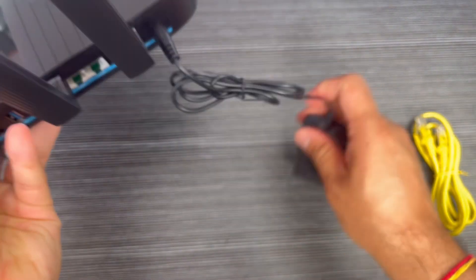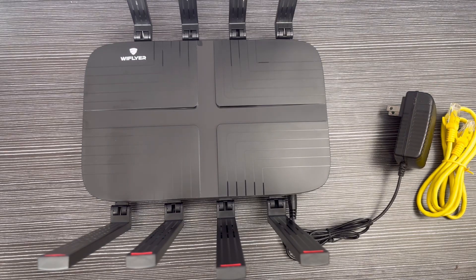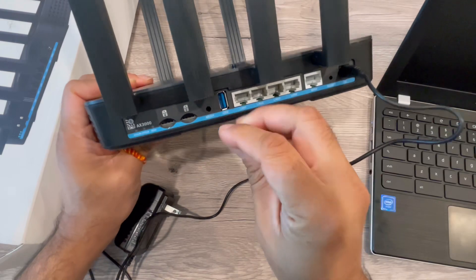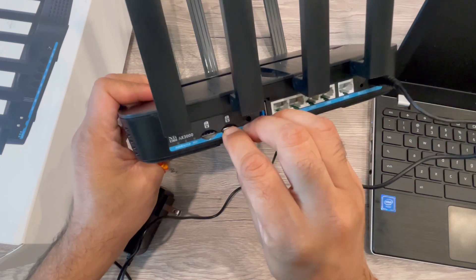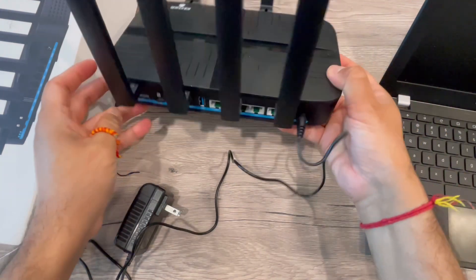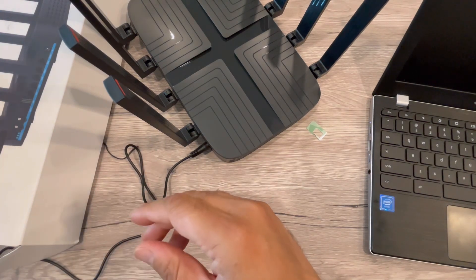The power adapter comes included, and you can put two SIMs in it — SIM 1 and SIM 2. Let me just install and see how this will work. I'm putting a SIM in here on the default SIM 2 slot. This requires a micro SIM card. Once you click the SIM in and connect the power adapter, it will start working.